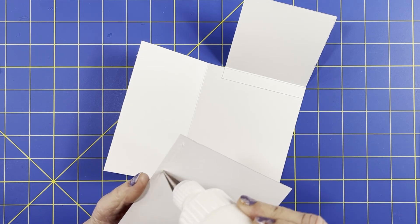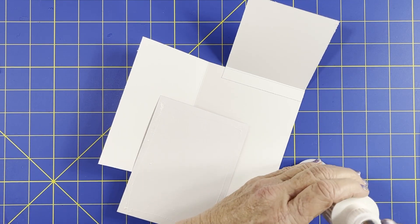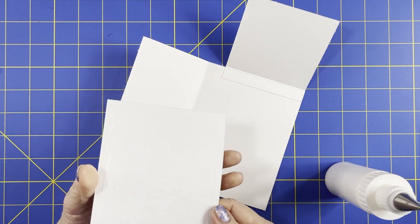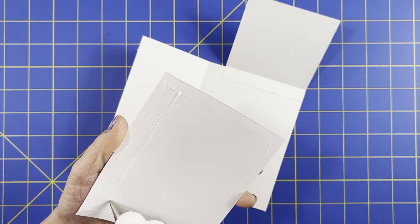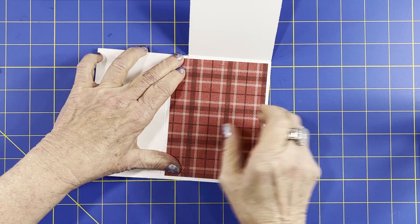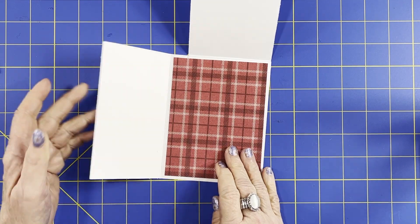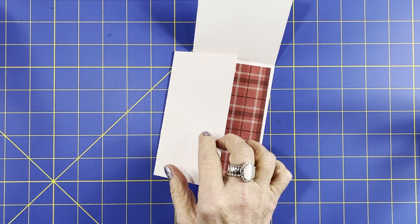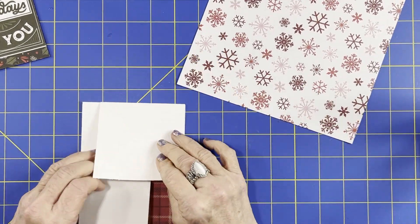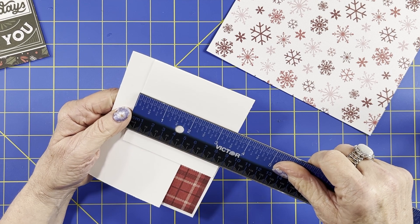These are just some scraps left over from Christmas — I can't even tell you what paper pack this is from. So I'm just going to glue that inside. Along here I'm going to do — let's use some snowflake. I'm going to use a snowflake on the front here, and plaid here again, I think. You wing this as you go. So I want a three and a quarter by three and a quarter piece.